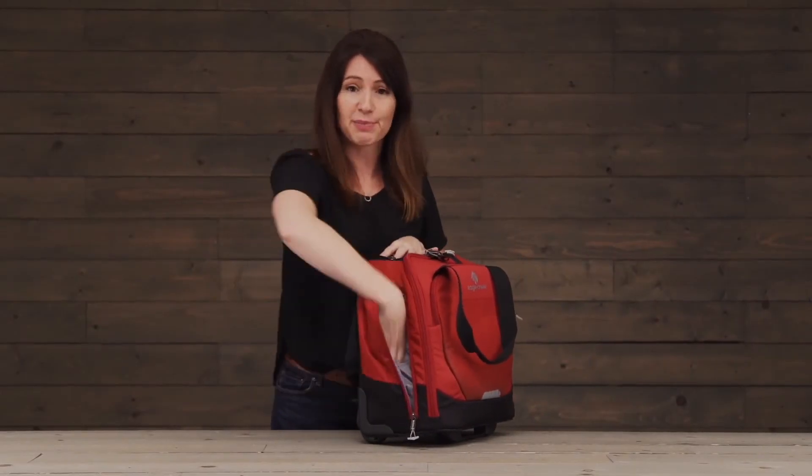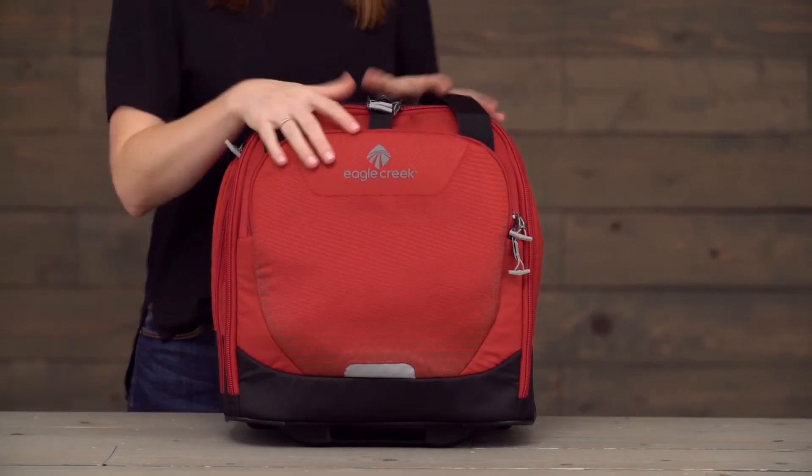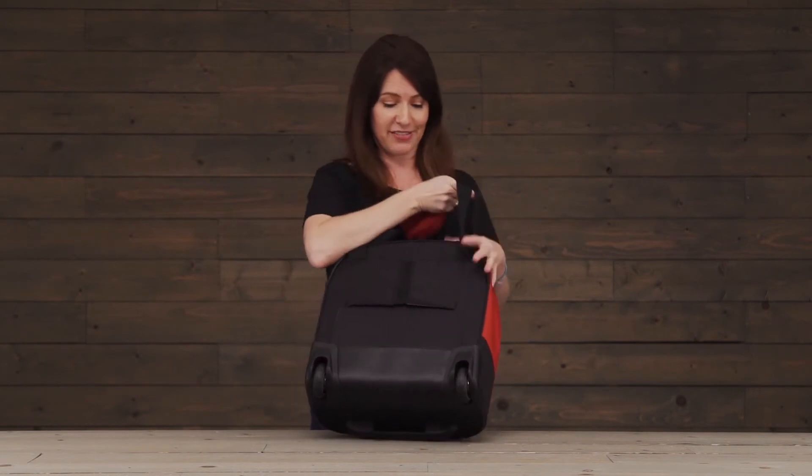On the side you've got this nice zippered pocket for a water bottle or other quick-grab items, and a nice reflective hit here in the front. This bag is covered by our no-matter-what warranty, which means we've built durability into every aspect of it.